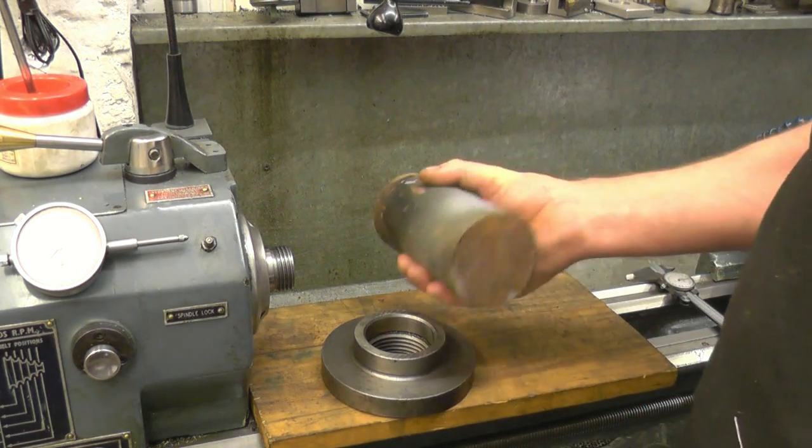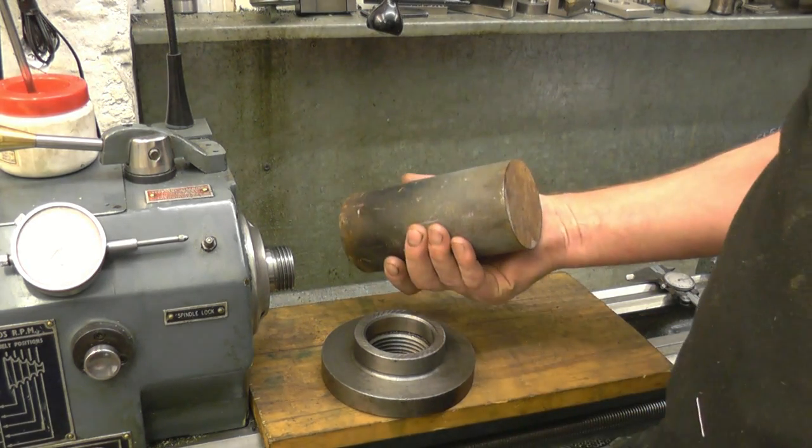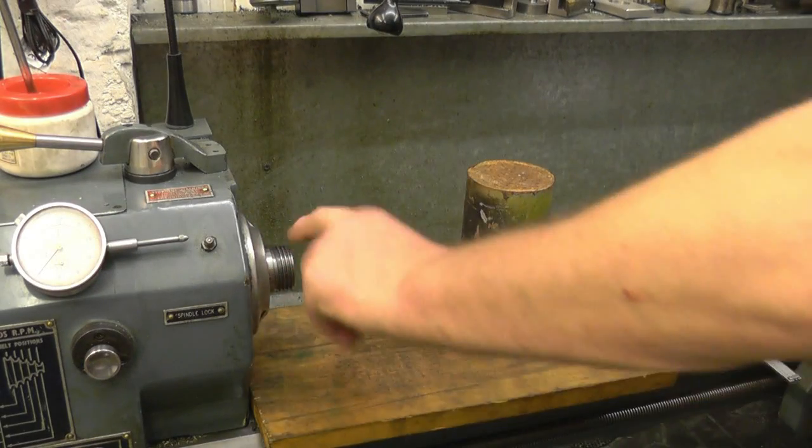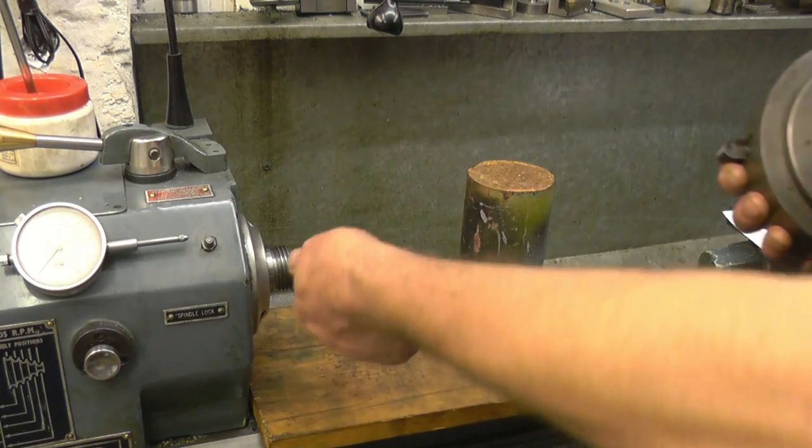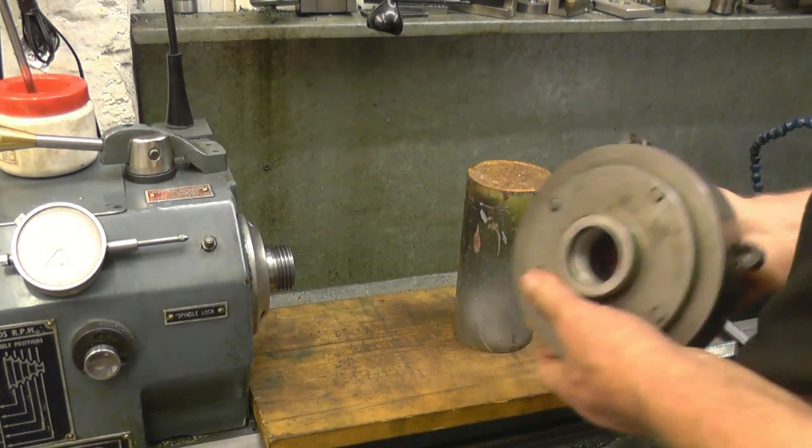I've got a bit of metal here — I'm sure there's one of them living inside there somewhere. I'm using the 4-jaw chuck because it's a lot stronger and you get a much better grip than with the 3-jaw chuck.